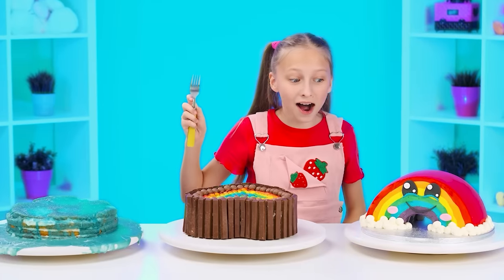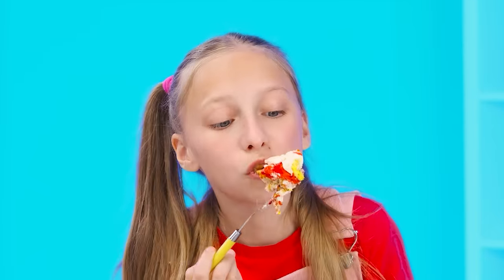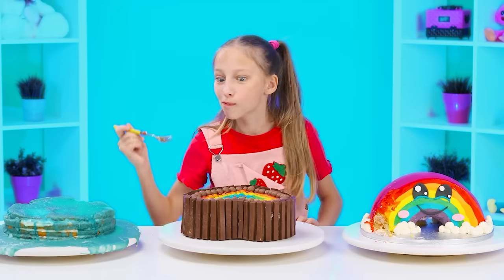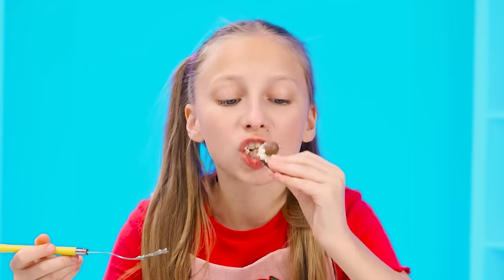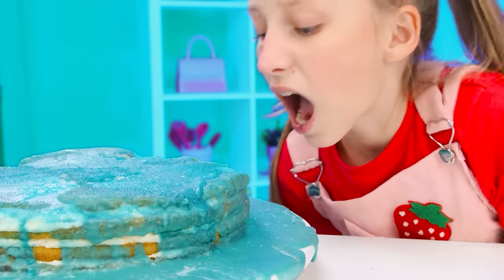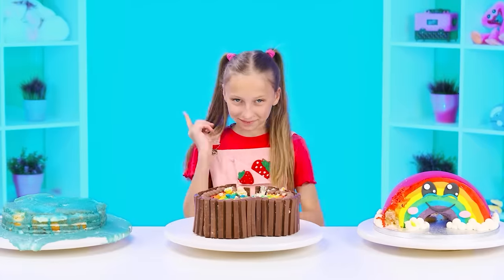It's not a bad idea, but my cake is still better. What a beautiful bright cake — perhaps I'll start with it. Awesome, how delicious! I'll try grandma's cake next — my favorite sweets and chocolate. Perfect. What kind of weird cake is this? We'll try it. It doesn't taste good. No. So, the cake from the chef has won. I told you I'd win.